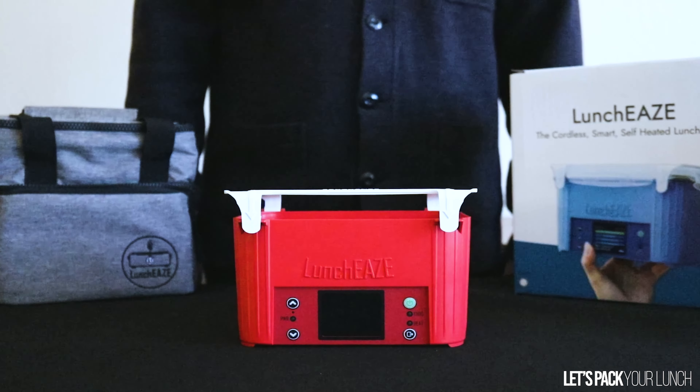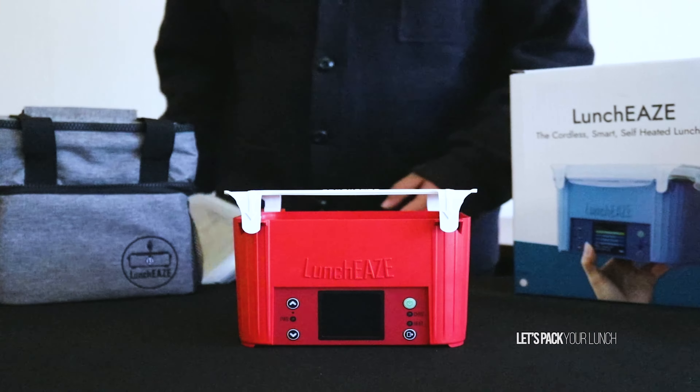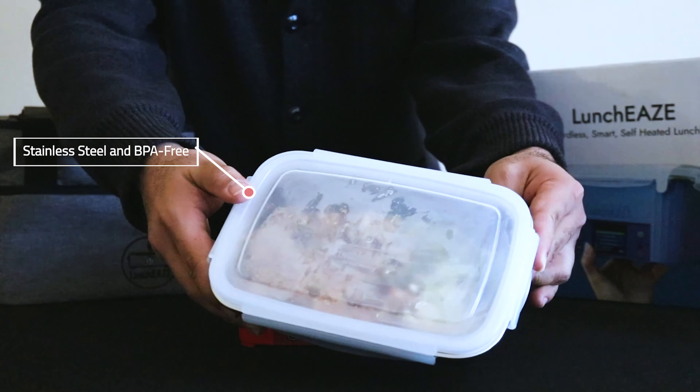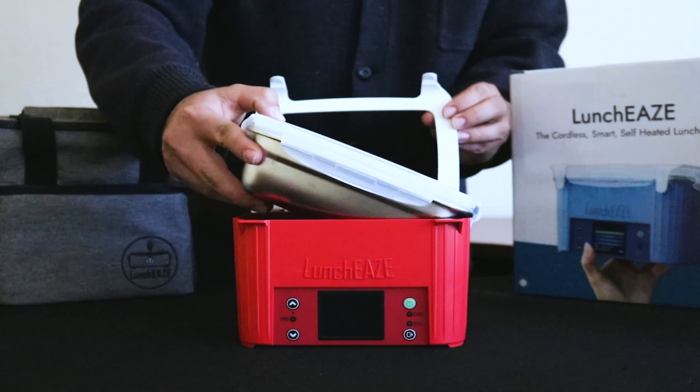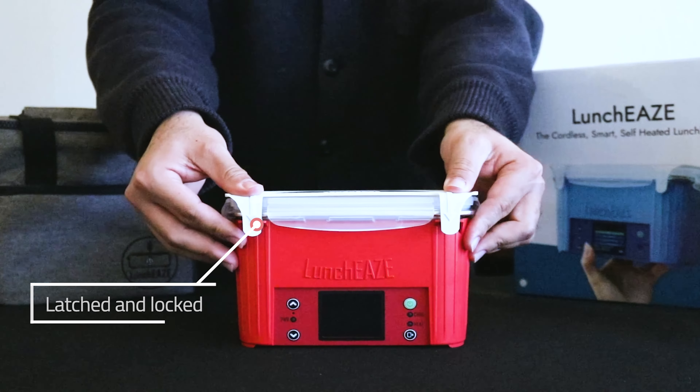Are you ready to rock your lunchtime routine? Let's get started. Out of the fridge, I'm going to take my food — we've packed it in the stainless steel, BPA-free meal container. You're going to want to latch that into your LunchEAZE and make sure both latches click securely down.